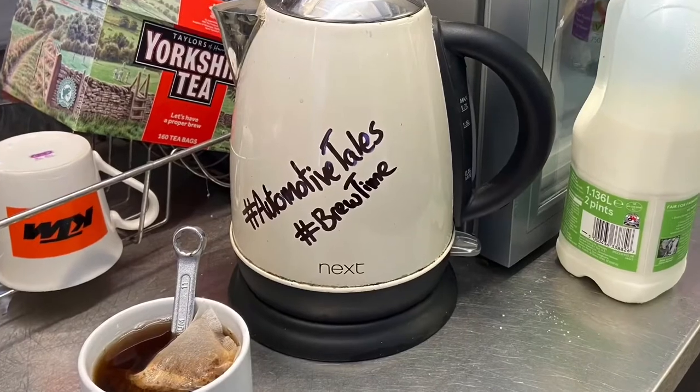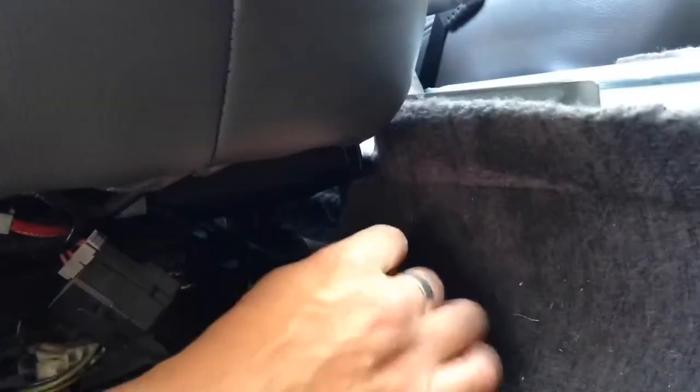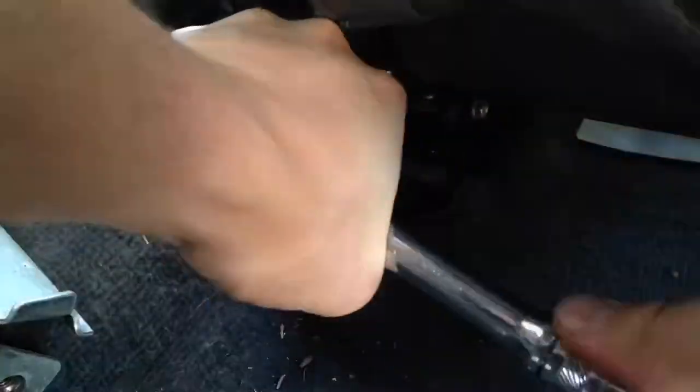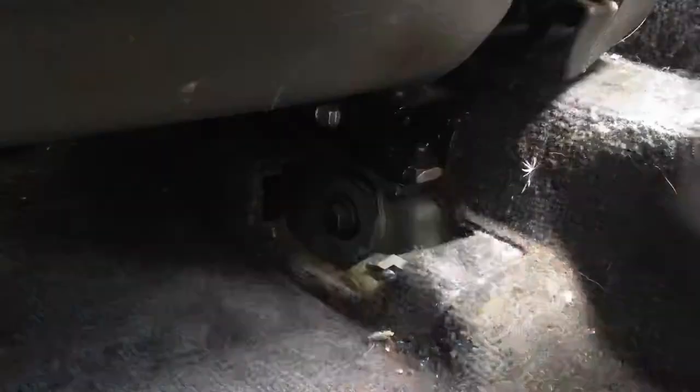Brew consumed, slacking over — time to crack on with the car. First off, going to take the four seat bolts out, two front, two rear, so that we can slide the seat way back out of the way, and start the contortionist act of getting underneath the dashboard again.